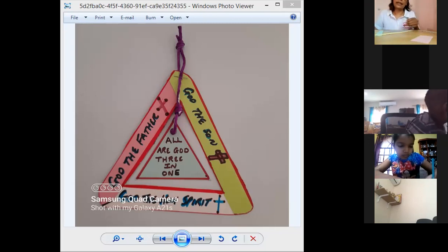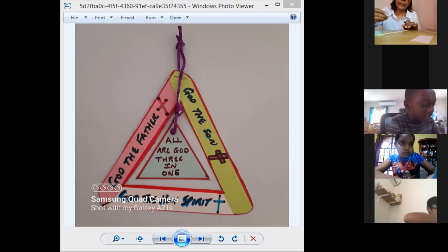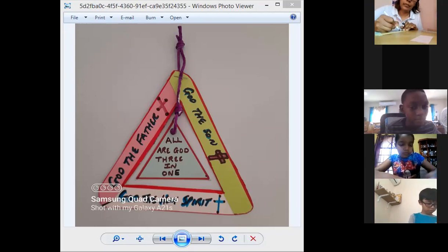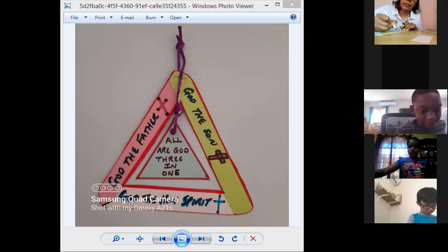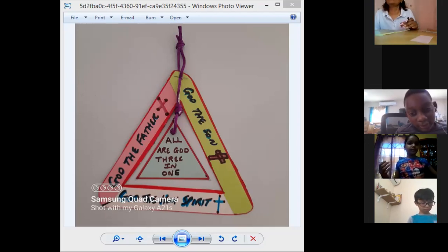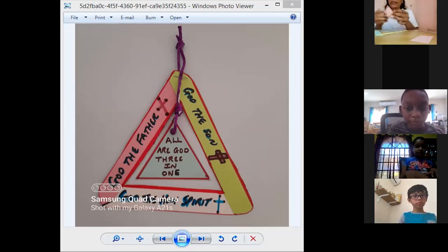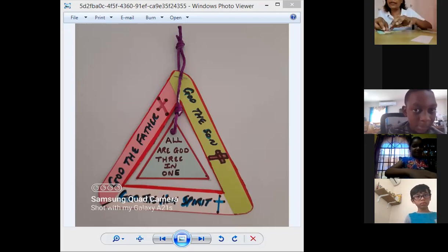When you stick it together, then do your writing, okay? Excuse me, we have the solid triangle with the hole in it. Well, you could attach it with a string, because we want it to hang in the middle.